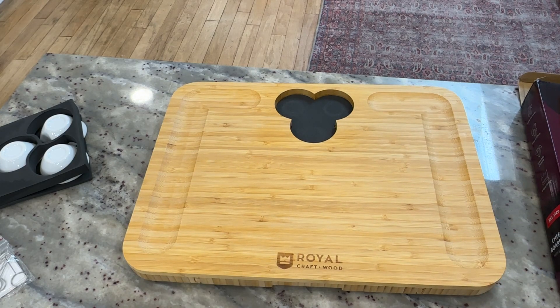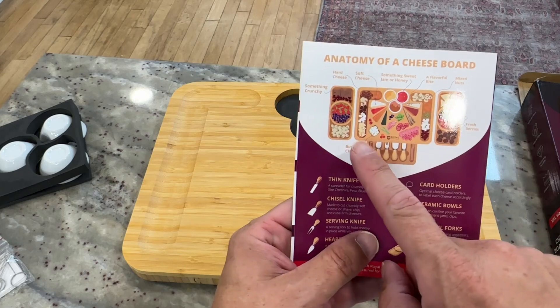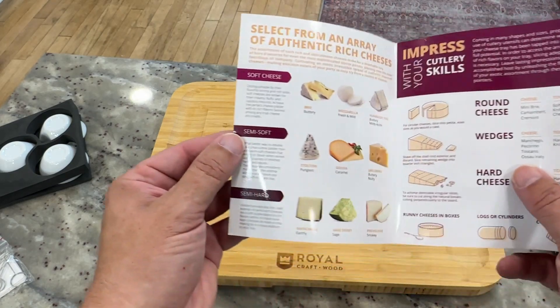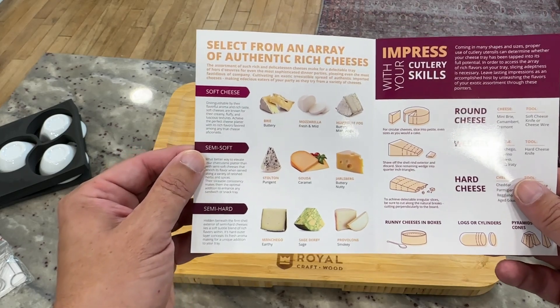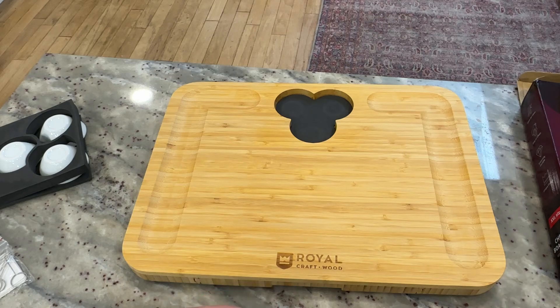One cool side note — it includes a setup guide for you. On the back is an anatomy of a cheese board, so it gives you different examples of what you could do. On the inside, it goes through some different types of cheeses that you might want to get and put on here. Very cool that it includes a little bit of instructions to help you out.